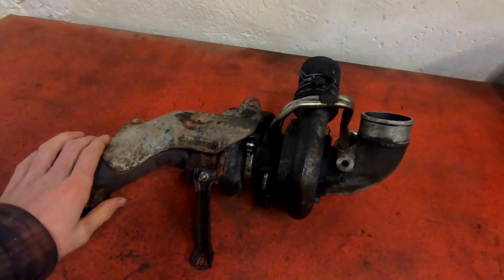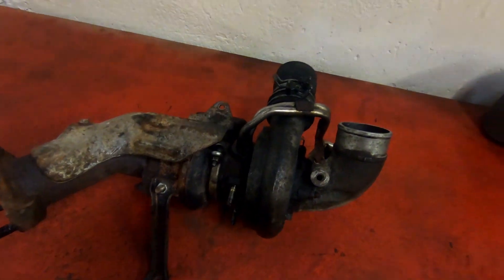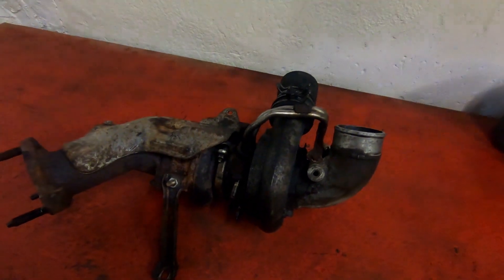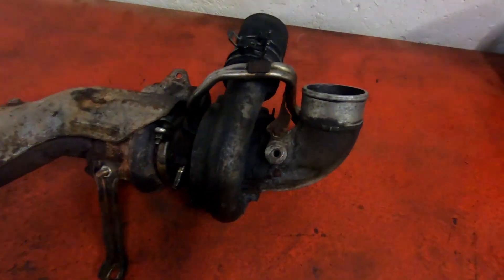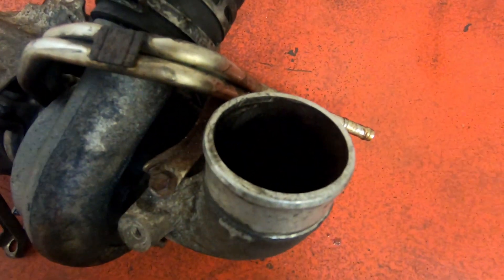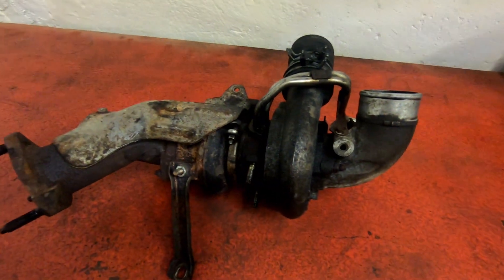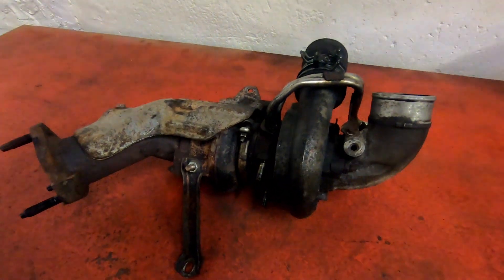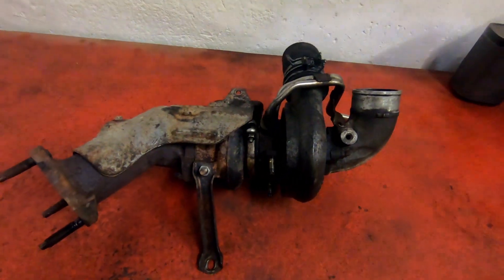In this video I'm going to tear down this CT12B turbocharger from my Toyota 1KZ-TE engine. There's a lot of oil in the intake side of the turbo and my truck was blowing a lot of smoke, so I think the seals are gone. I'm going to strip this thing down and take a closer look.